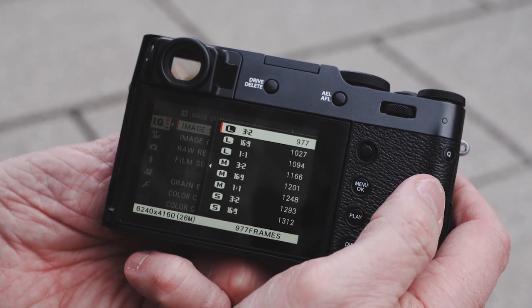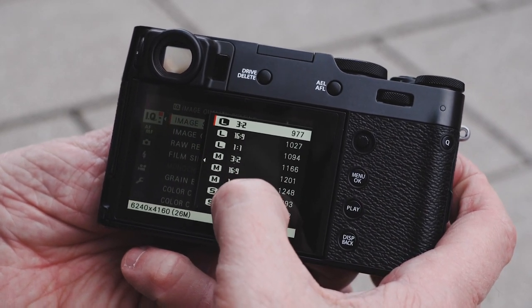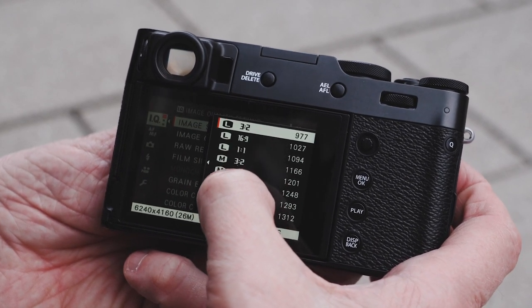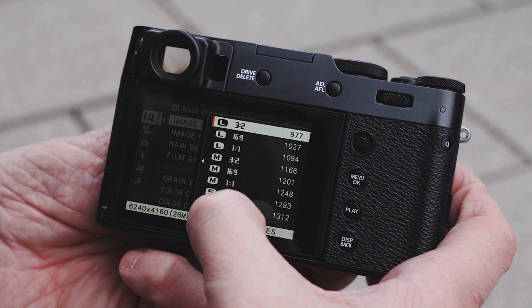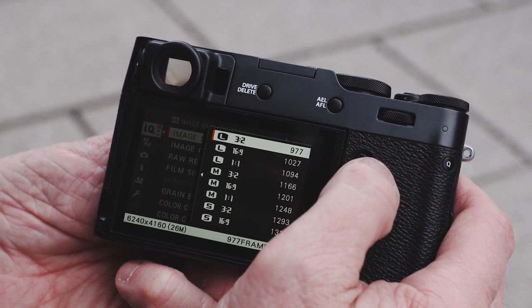You can see if I move over to the right I have 3x2, 16:9, 1:1, 3:2, 16:9 — and this is basically large, medium, and small as far as catching those in JPEG mode.